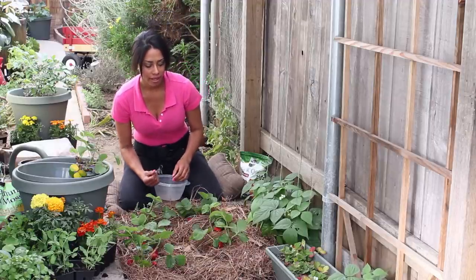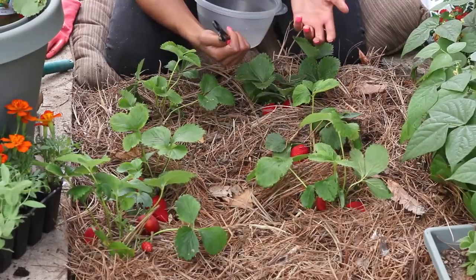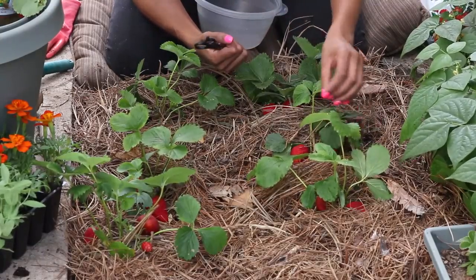Once the first flowers develop, you want to start checking your strawberries. And when you see that first red one, that means they're kind of starting to be ready.